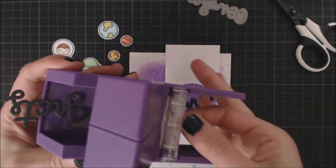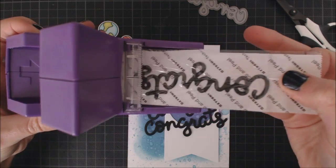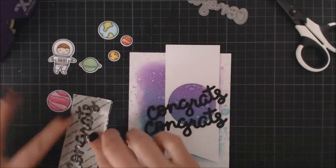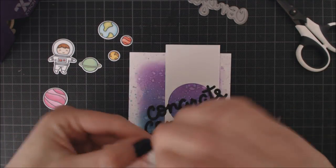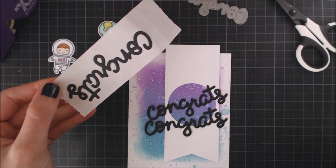I'm going to add adhesive to them using my Xyron 1.5-inch sticker maker. You just need to put your pieces down here, pull, and after rubbing a bit with your fingers, they will be covered on the back with adhesive. With intricate dies like this one, this works great because you have them completely covered with adhesive.